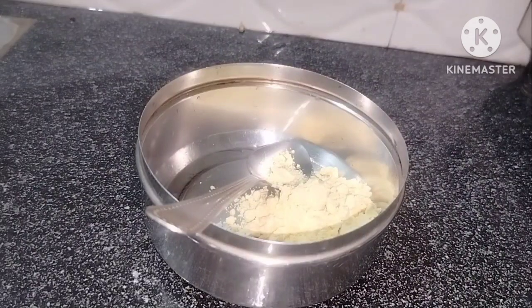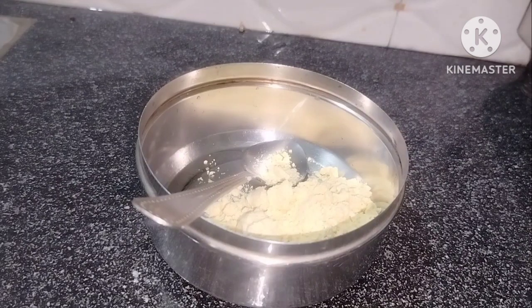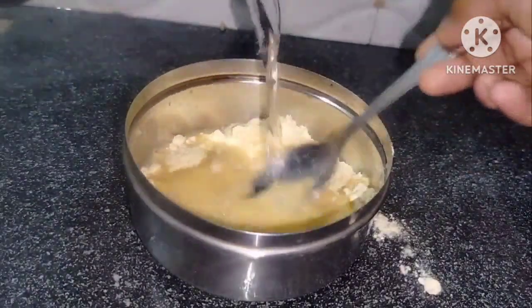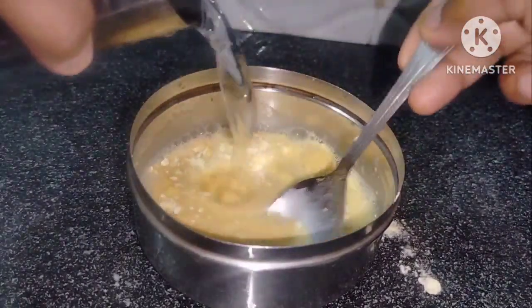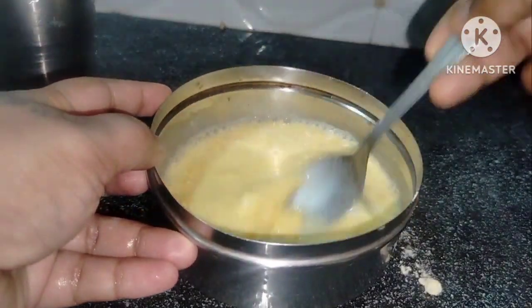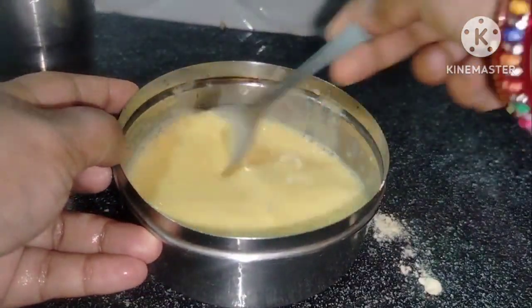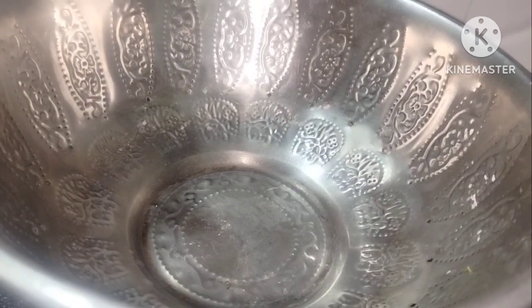We will boil it in 3–4 tbsp. We will add some water in the bowl and boil it. I don't have a whisk, so I will mix just with a spoon and mix it a little bit in a bowl.